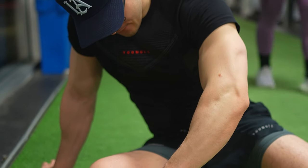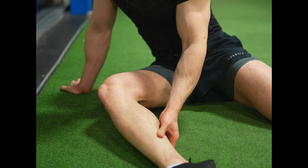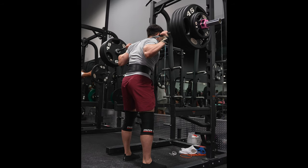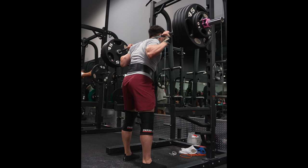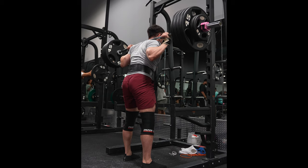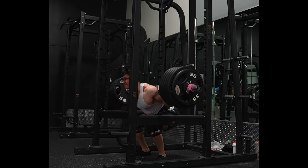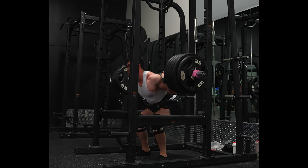Something as simple as fixing ankle mobility — or being conscious of ankle mobility — allowed me to force more knee flexion. Doing particular movements such as a unilateral Bulgarian split squat alongside tempo high bar allowed my hip to take a break, because I would force knee flexion, taking the emphasis off the hip joint. This would not only create better quad development, but also better stability at my sticking point at the bottom of the squat.